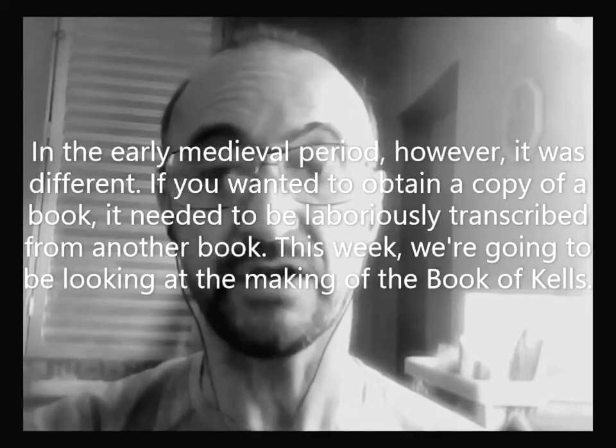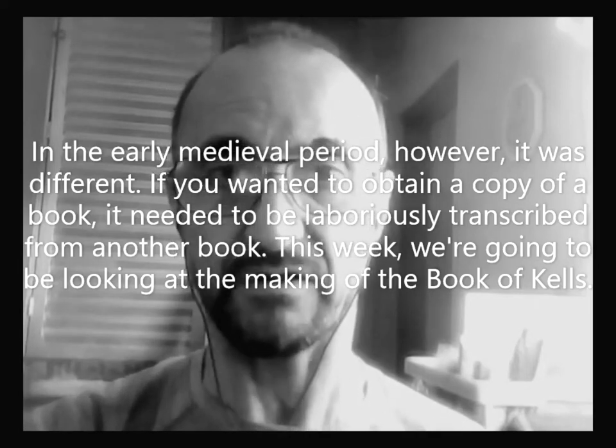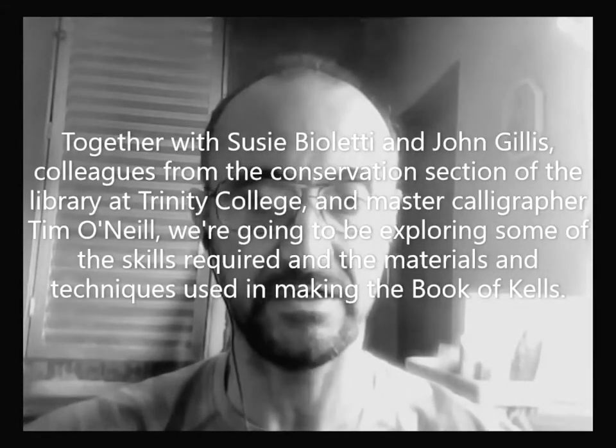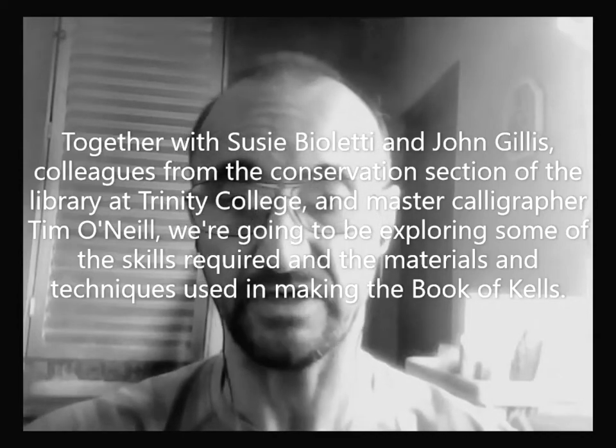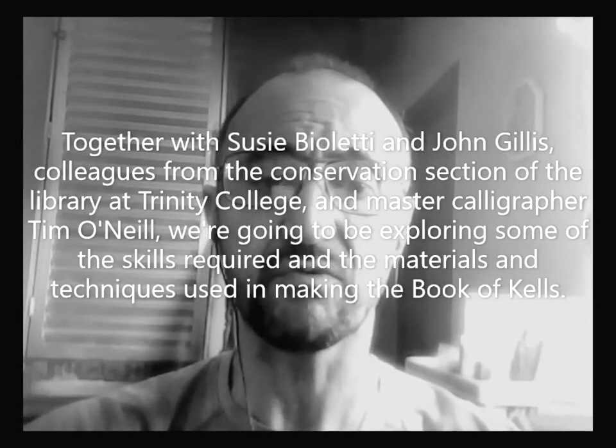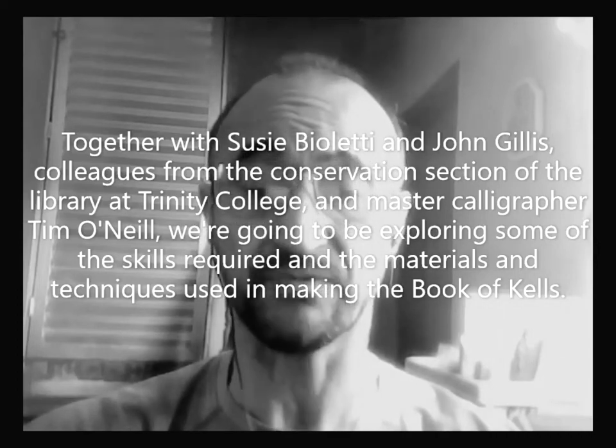This week, we are going to be looking at the making of the Book of Gales. Together with Suzy Violetti and John Gillis, colleagues from the Conservation Section of the Library at Trinity College, and Master Calligrapher Tim O'Neill, we are going to be exploring some of the skills required and the materials and techniques used in making the Book of Gales.